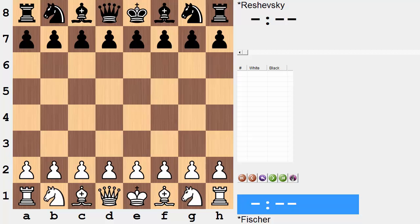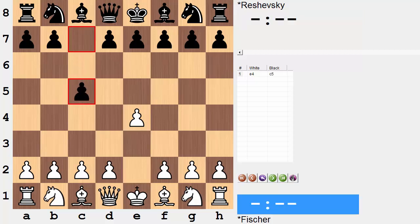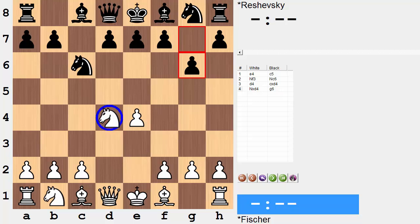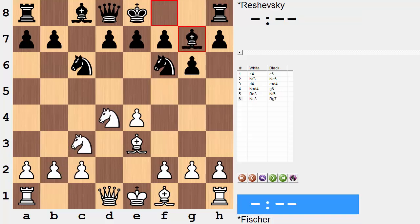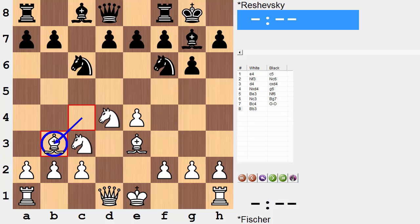Fischer on the white end opened with e4. Ruszewski replied with a Sicilian defense. Knight f3, knight c6 — we have an open Sicilian. Black prepares a kingside fianchetto. Anticipating this natural pressure on d4, it's bishop e3. Some more natural moves follow, getting the minor pieces developed and getting castled. Bishop to b3 is the first maybe not-so-natural looking move, but its aim is to sidestep a common tactical motif that black has available.